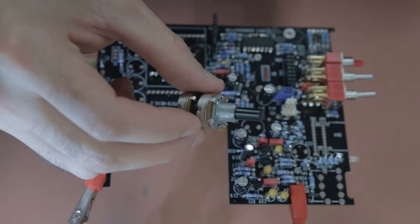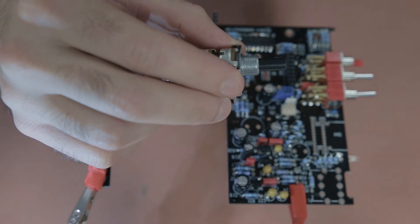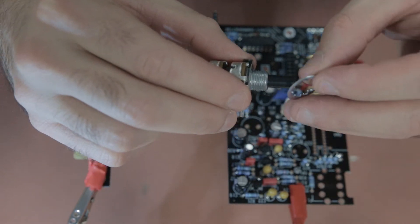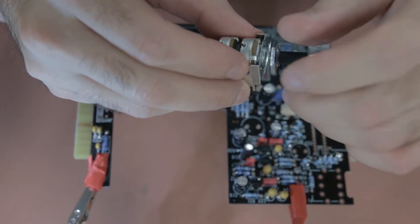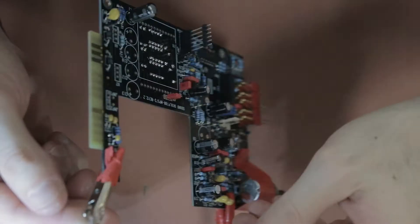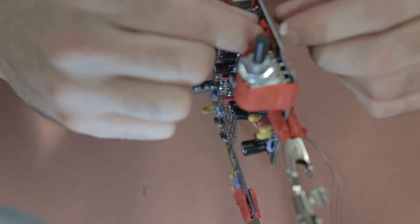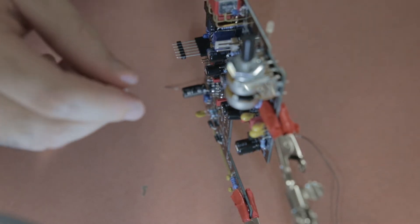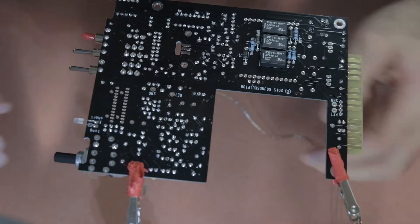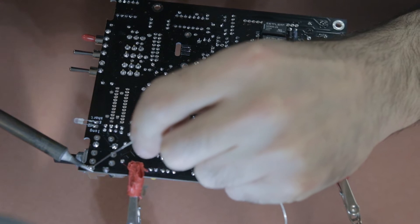The next component is the potentiometer for the output gain. You have to put a little bracket on it first to solder it to the PCB and hold it in place. There's also a washer and a nut to put on before inserting it into the PCB holes. The instructions advise soldering the two central pins first, then checking that the potentiometer sits nice and flat on the PCB — because if it's not flat, you may not be able to align the face plate correctly later.